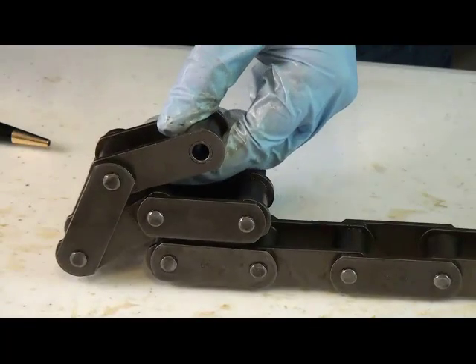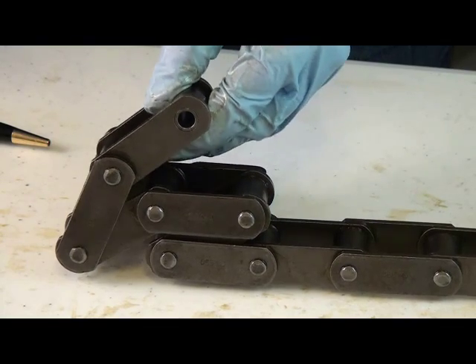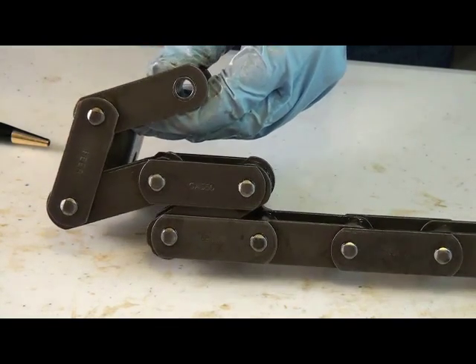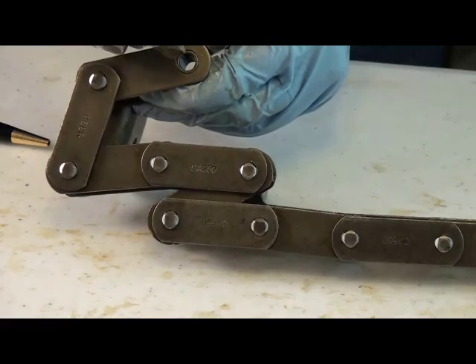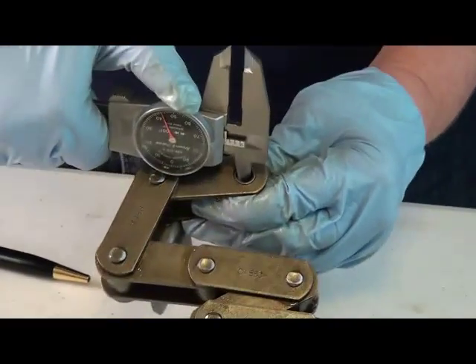The next measurement we need is the pin diameter. Now, if you have the chain taken apart, you can simply measure the diameter of the pin that goes into this hole, or you can measure the inside diameter of the hole, like so.